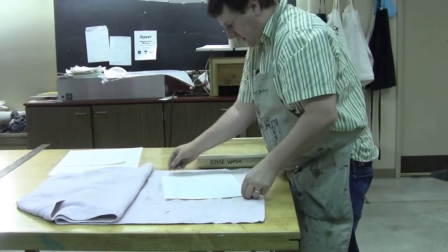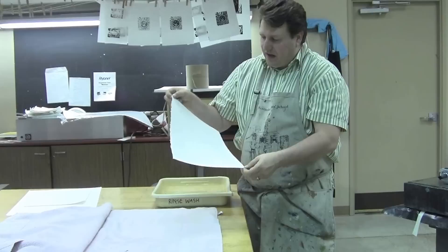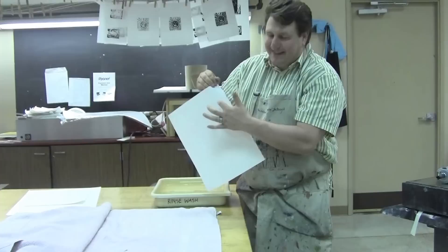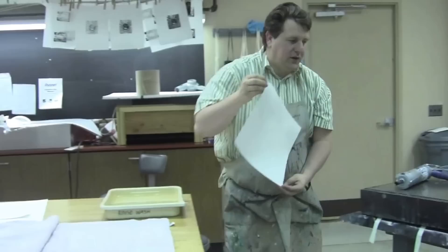With the printmaking paper, there are actually two different sides. One is the screen side — when they manufacture this paper, it lays down on a screen, so it has more of a screen texture. The other side is more of a fibrous texture — that's the side you want to print on. It'll still print just fine on the screen side, but you'll get a little bit better results on the side with the texture on it.